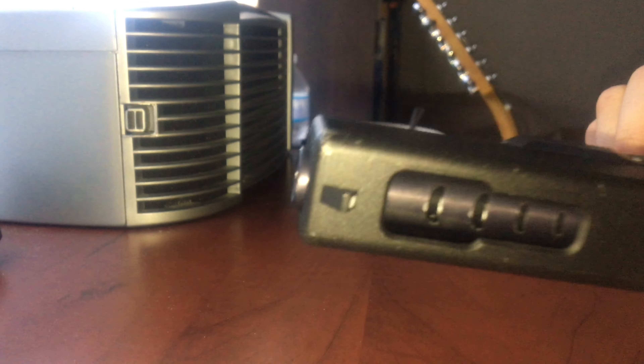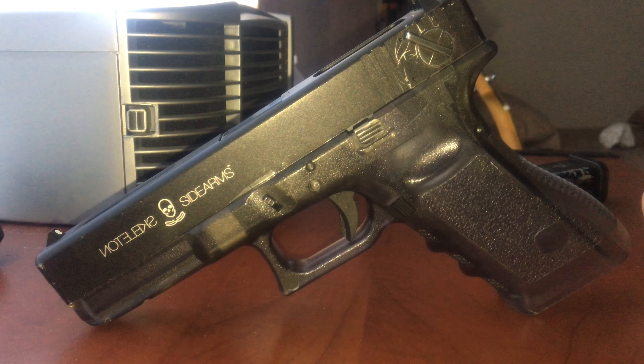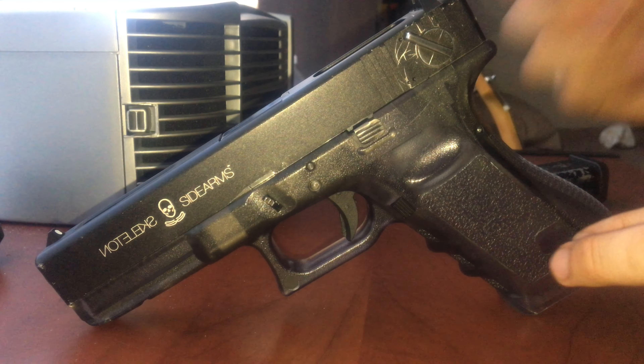From what I've noticed after building my old Marui 18C, the best thing to do is to keep your gun as stock as possible unless you have to replace something. And even at that point, if you can, replace it with stock parts because they always work the best instead of upgrades.